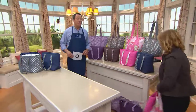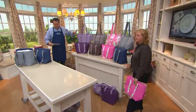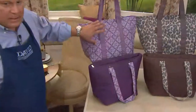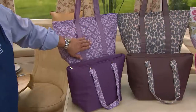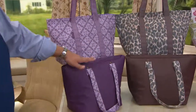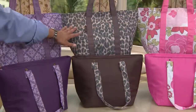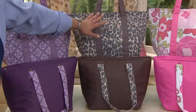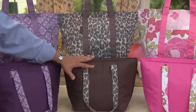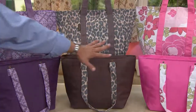We also have some beautiful patterns. We're going to start on the side closest to me. This one is called medallion — purple medallion — with soft purples and lavenders, and then a darker purple on the insulated tote that fits inside. The next one is a little animal-tastic — a little cheetah. Your cheetah pattern is going to be repeated in the straps of the darker bag, and they both work together in this beautiful heathered appearance.